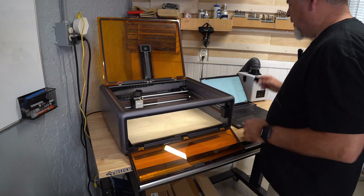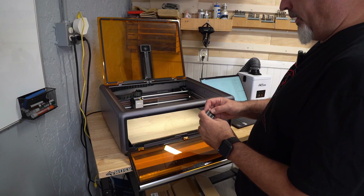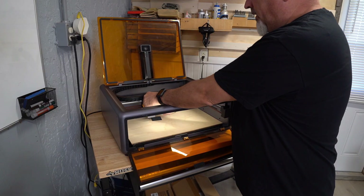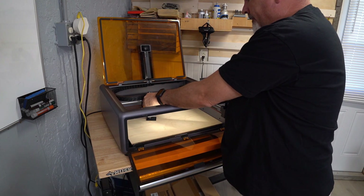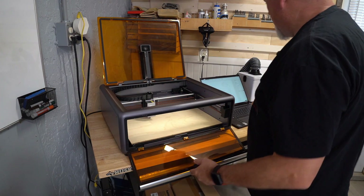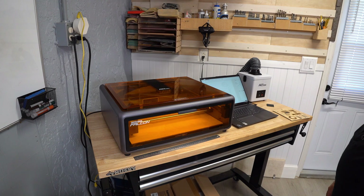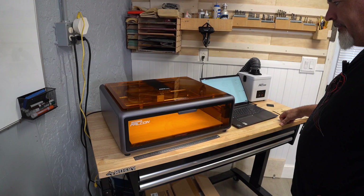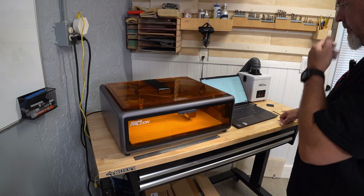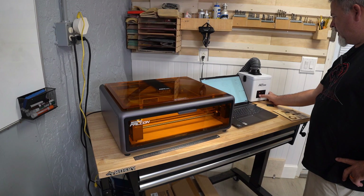Let's go ahead and load this in the machine. First I want to set my focal height — this is going to be a cut on 5mm, so we want the middle step. Let's set the focal height to the middle right there. Tighten that up, close everything up. We're going to frame it and make sure everything frames out nicely. Looks like we'll have no problems. Turn on the purifier, and off we go.